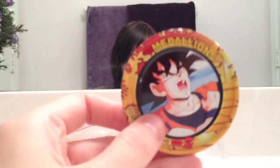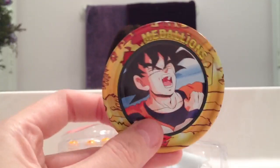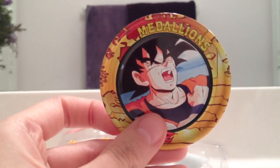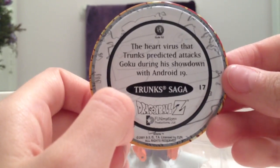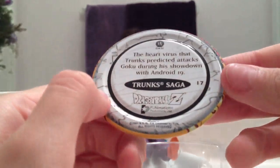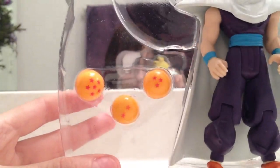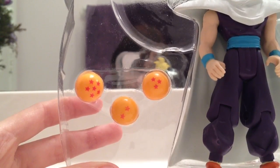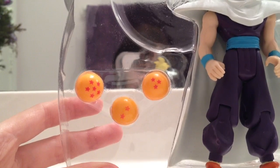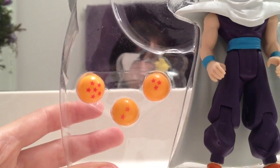Let me show you a closer look at the medallion. You're really supposed to collect them and stuff, but I never really gave a damn about these — I just cared about the figure. This one has Goku, and it says Trunks Saga, Dragon Ball Z — the heart virus that Trunks predicted attacks Goku during the showdown with Android 19. It just says a little something about the picture. And then it comes with Dragon Balls. I'd rather just leave them in there because once you take them out, the plastic in the back gets all messed up. So here is the six star ball, the three star, and the two star.